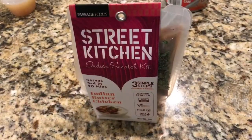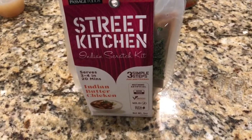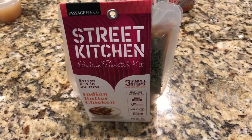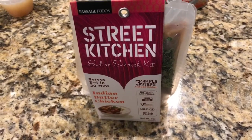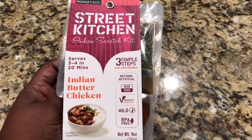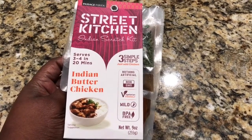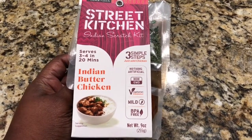We're gonna start out today with some Indian butter chicken. I found these at Walmart — they are Street Kitchens Scratch Kits and they look pretty simple. There are several flavors, which I'm super excited about because I love world cuisine. This is the Indian butter chicken and it says three simple steps — we'll see just how easy it is.